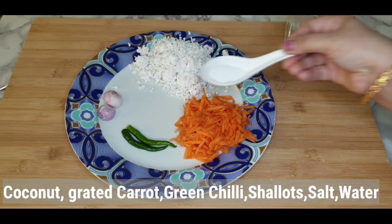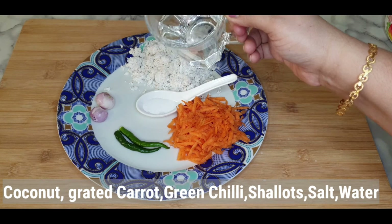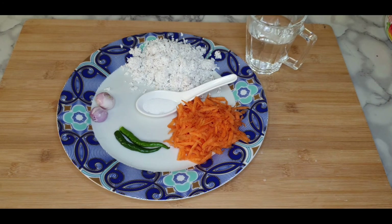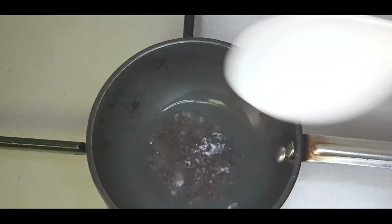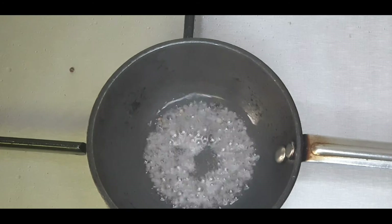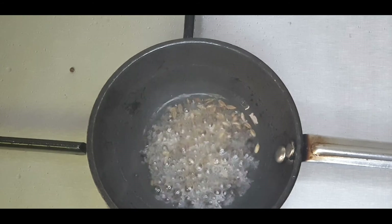Grind all these ingredients adding required salt and water. Use warm water if you are using coconut direct from the refrigerator. You will get a yellow or orange color chutney. For tempering, in a pan add some oil, then mustard seeds, cumin seeds and a few curry leaves.